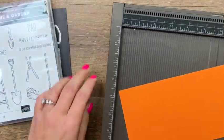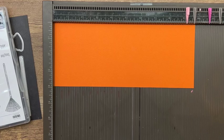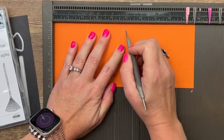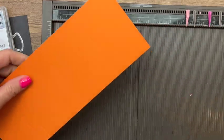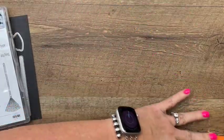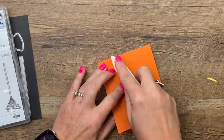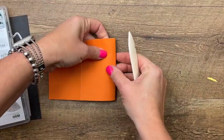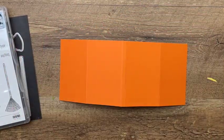The first thing you're going to need is a piece of Pumpkin Pie cardstock that is four by nine and three-fourths. We're going to score it at two and a fourth, four and three-fourths, five, and seven and a half. That's all — nothing on the other side, just those four marks on the long side. Grab your bone folder and burnish these lines like this — there we go.